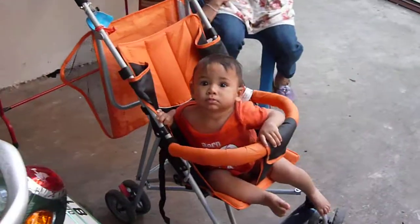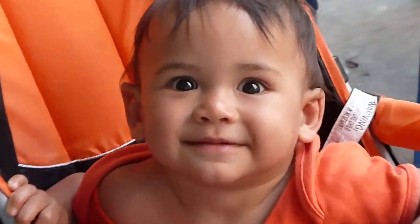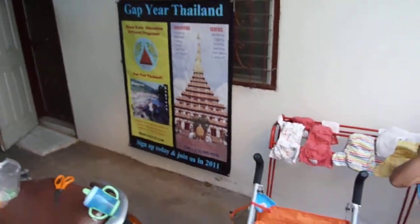There he is. Zoom on in. And then of course you already saw this big thing over here.